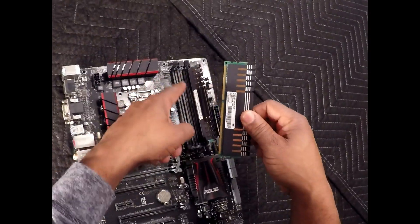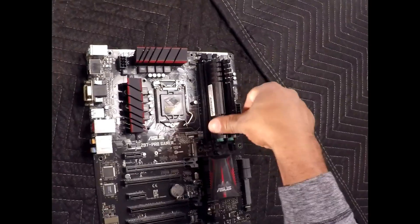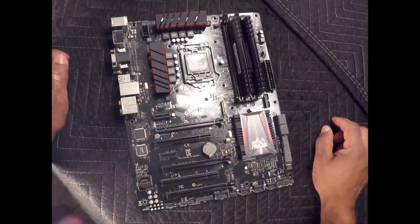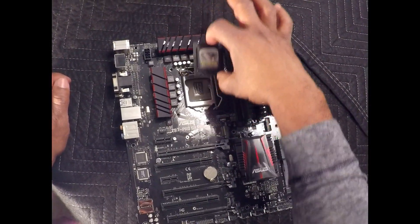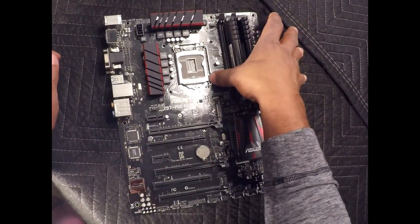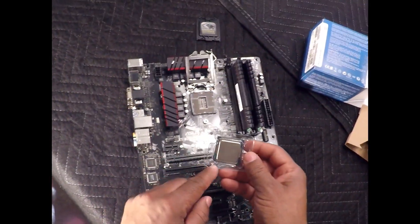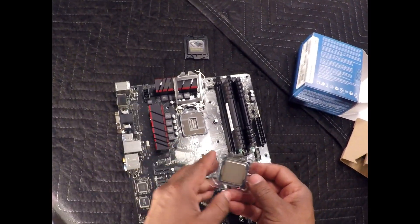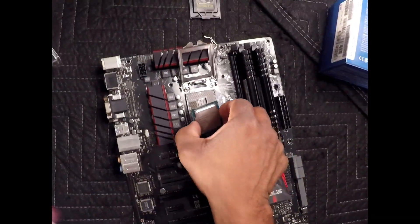I want to line up the arrow on the processor with the arrow on the motherboard. I want to be careful not to bend the pins.